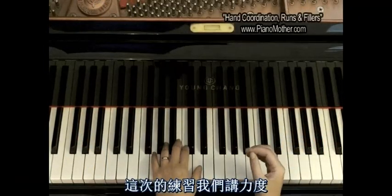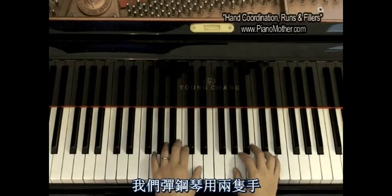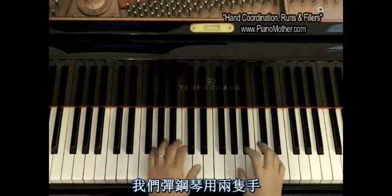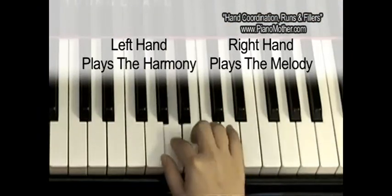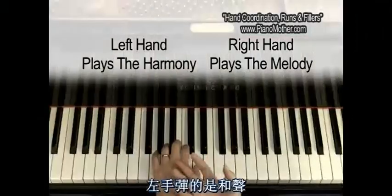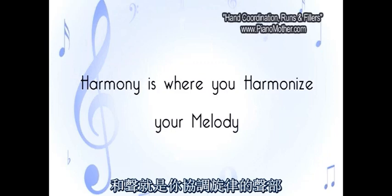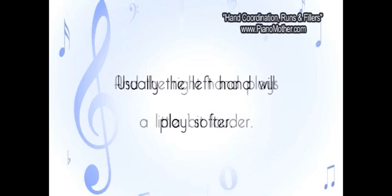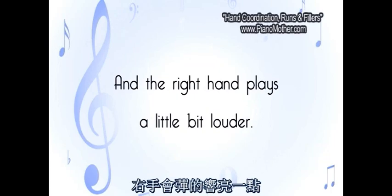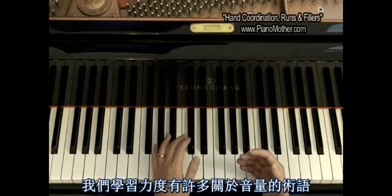This next exercise we're going to talk about dynamics — dynamics control, this is where your volume comes into play. We have two hands when we play piano. Usually the right hand is where you play the melody, and the left hand is where you play the harmony. Harmony is where you harmonize your melody. Usually we want the left hand to be a little bit softer and the right hand a little bit louder. When we talk about dynamics, we talk about different terms in terms of volume.